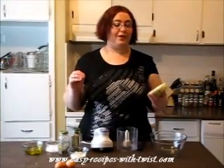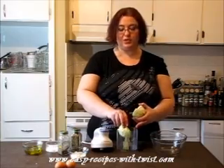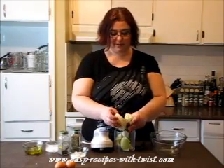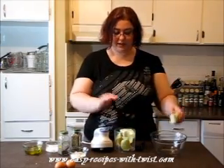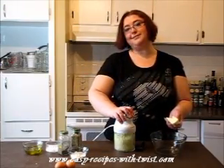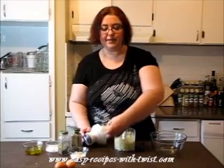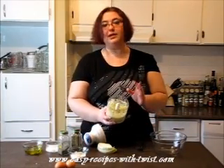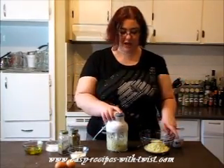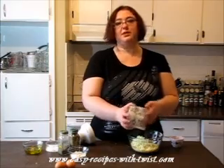The beauty of cabbage is that this is quite a tough vegetable without a lot of moisture, so we can use that to our advantage. Blend it inside the food processor. I need about a cup and a half of the blitzed cabbage — it's about half of a little head of cabbage, so plus or minus what you need.